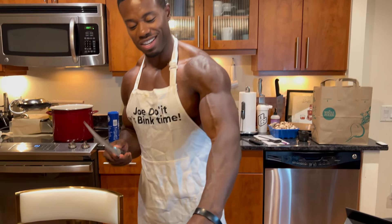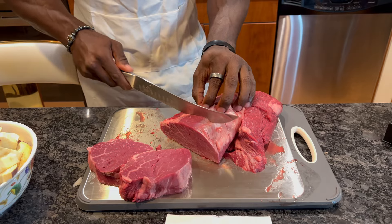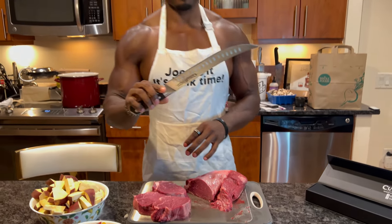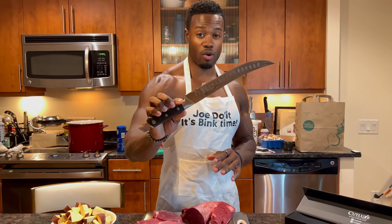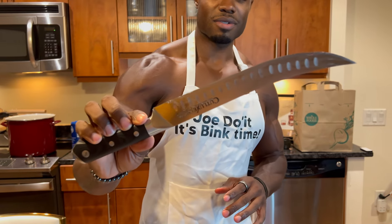This knife is a game-changer. Okay, one more slice right through — check that out. Zoom in on that blade, you see that precision.